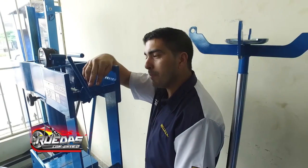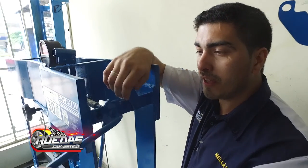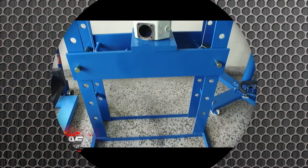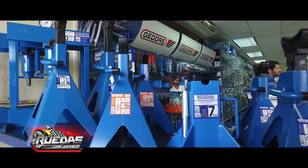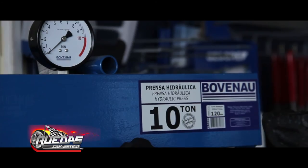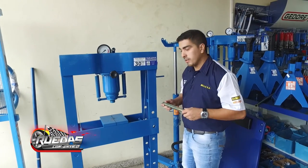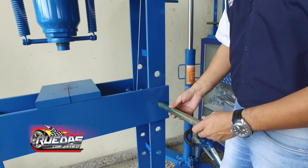Luego colocamos el mango y giramos hasta que quede fijo. El siguiente paso es fijar la mesa a la posición en que debemos trabajar. Esto lo hacemos girando la manivela que tenemos al costado izquierdo de la prensa, fijando la traba una vez posicionada. Una vez fijada la mesa, debemos obligatoriamente asegurarla con la traba de seguridad que viene con el equipo.